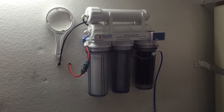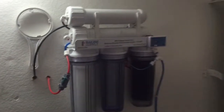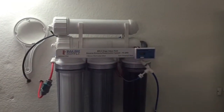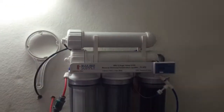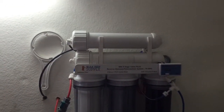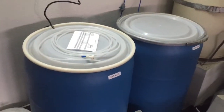So we have a few things here now. This is my old RO system that I'm going to be upgrading. It's your standard bulk resupply 75 gallon per day system, which we put the 150 gallon upgrade on already. It comes down to two barrels, which are my fresh and my salt water mixing stations.